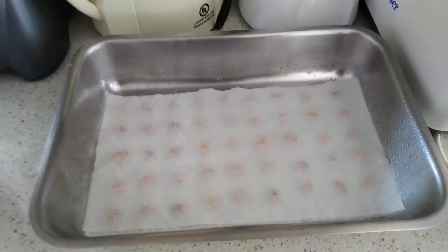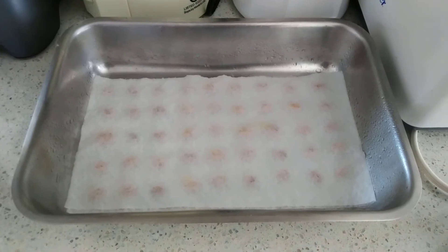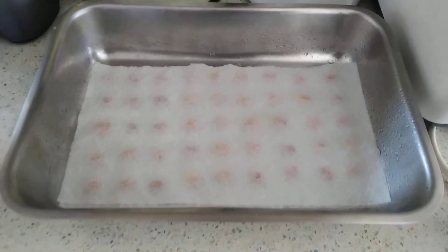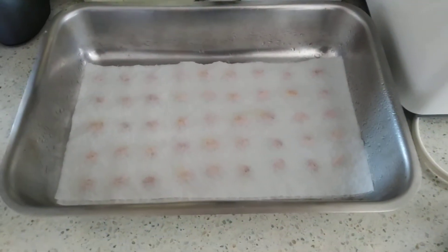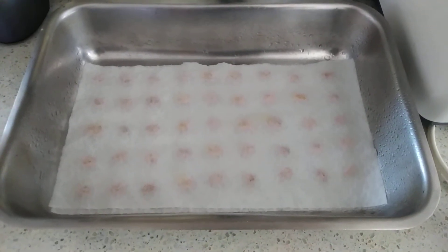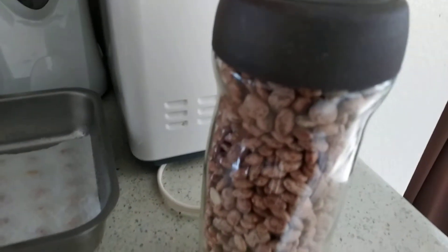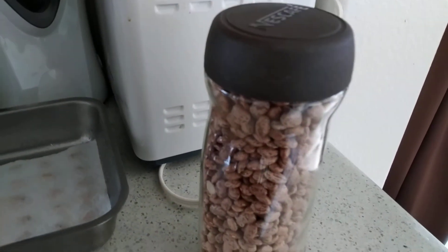I don't know if you could see this real well, but these are my pinto beans. I actually have them set out in rows. There is some green — that does not mean they have sprouted yet. They're starting to do their job with the water. These are the pinto beans and we have a lot of them. This is just one little jar.